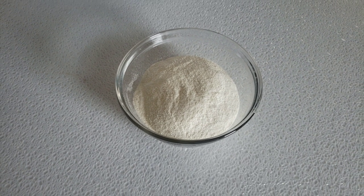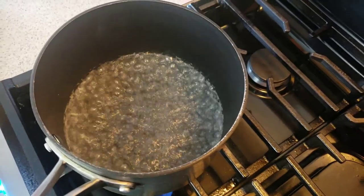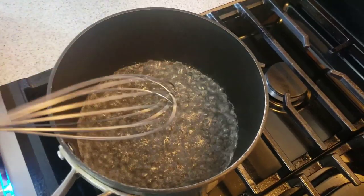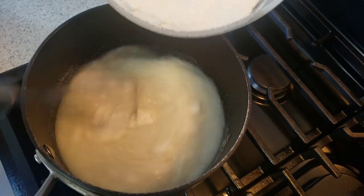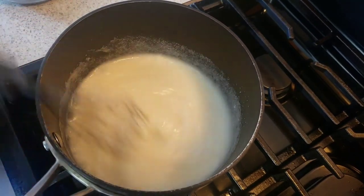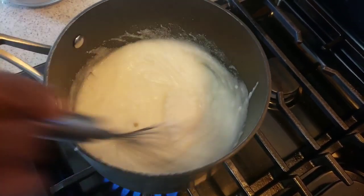So let's get started — you know Mama Bui doesn't like to waste time. We're going to bring water to a boil, then slowly stir in the mealie meal using a whisk. Traditionally we use a wooden whisk, but unfortunately I don't have one in the U.S. The reason for whisking is to get rid of lumps.